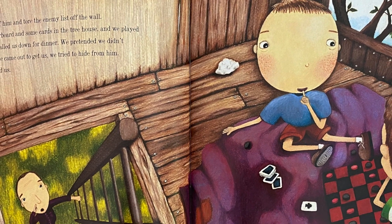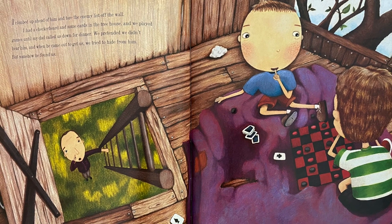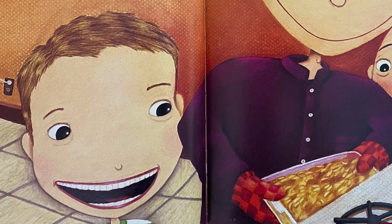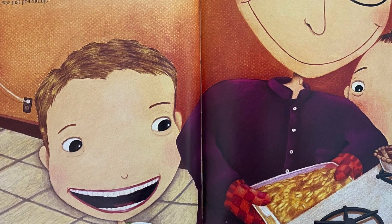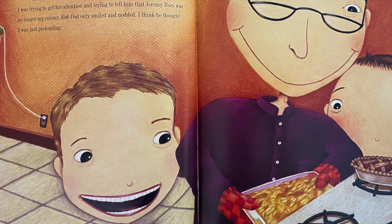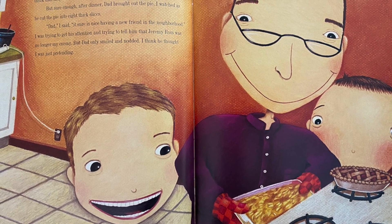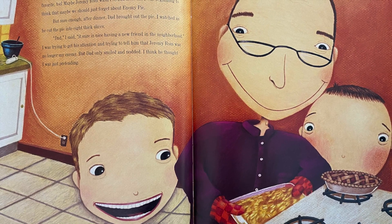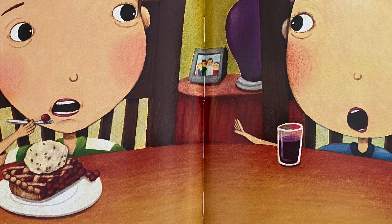I climbed up ahead of him and tore the enemy list off the wall. I had a checkerboard and some cards in the treehouse and we played games until my dad called us down for dinner. We pretended we didn't hear him, and when he came out to get us we tried to hide — but somehow he found us. Dad made macaroni and cheese for dinner, my favorite. It was Jeremy's favorite too. Maybe Jeremy Ross wasn't so bad after all. I was beginning to think that maybe we should just forget about enemy pie.